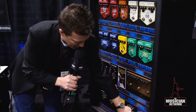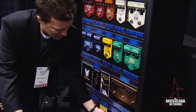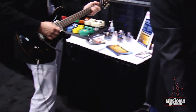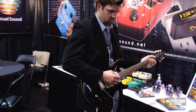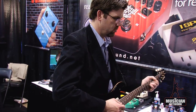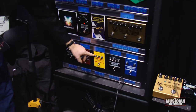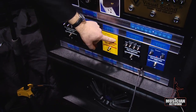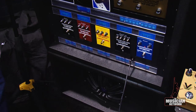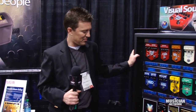Now switch on the Drivetrain overdrive. And then let's try the Chainsaw Distortion real quick. It's actually a lot nicer than its name might suggest — it's a really classy distortion.